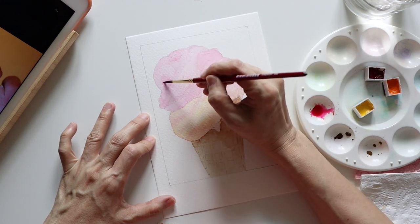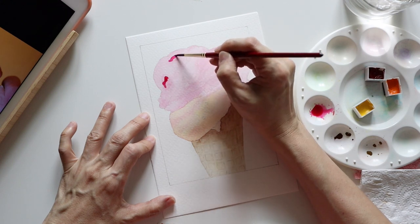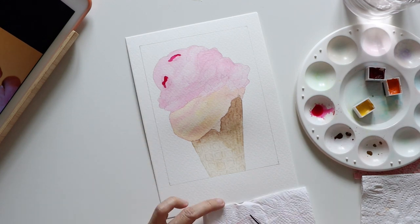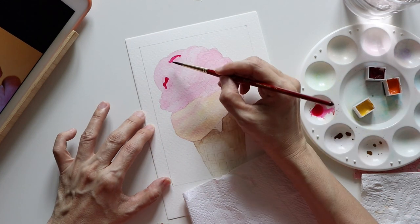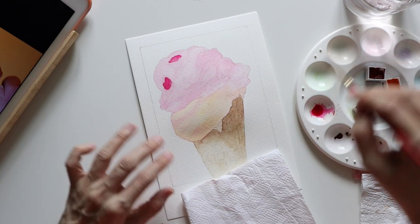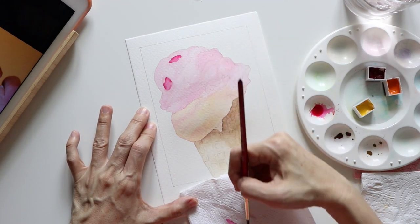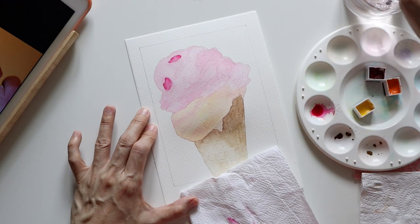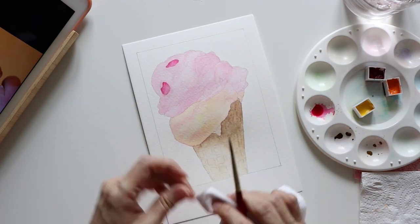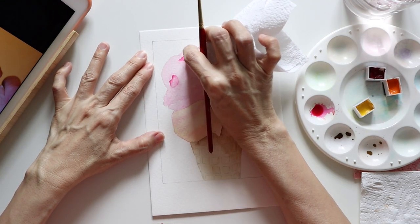After the initial washes were laid down, it's time to add tones and shades to the ice cream to help create its form. I'm still using Permanent Rose, but this time it's more intense. The pigment was too much, so I removed some using a clean brush — or sometimes using a paper towel is much faster.